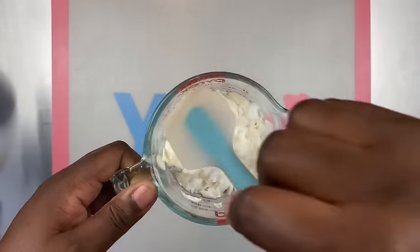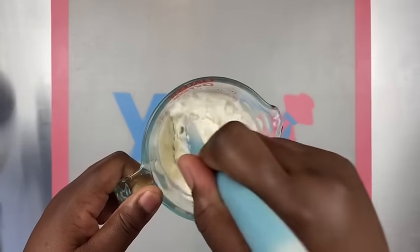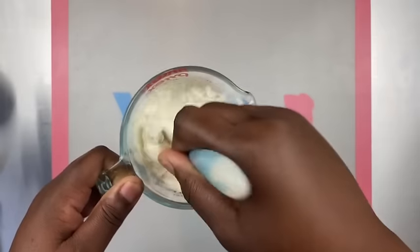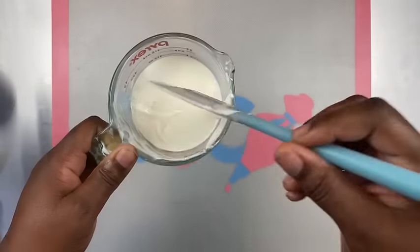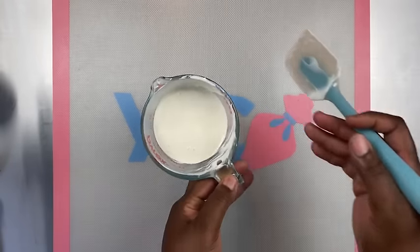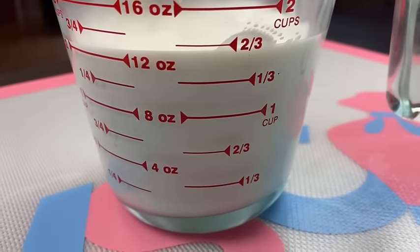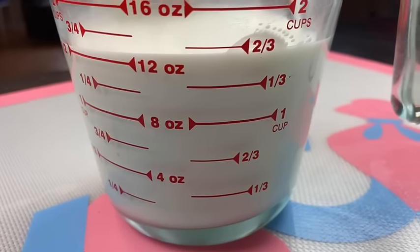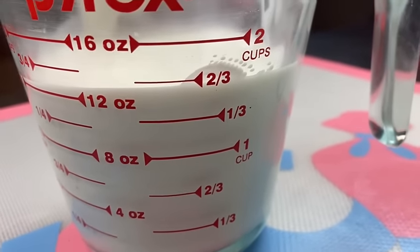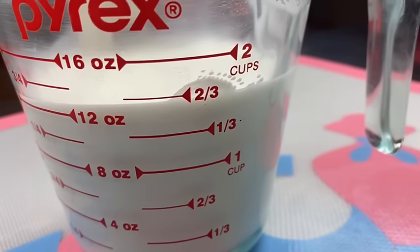I do the same method and technique for the white chocolate — continue to stir, mix, and use paramount crystals. If you don't have paramount crystals, you can use some oil, which would be fine. After I melt my 16 ounces, it melts down to about 12 ounces, so you will end up with about 12 ounces of chocolate.